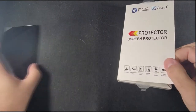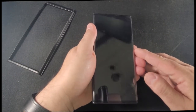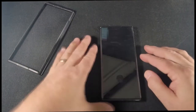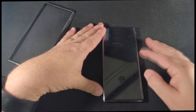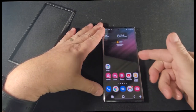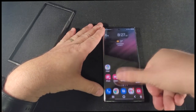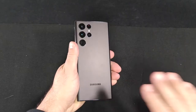After applying the glass, the fingerprint sensor still works and the screen is now a bit more protected against scratches and minor hits. I will link to the company's installation video in the Amazon vendor I bought it from in the description below. Next, this phone needs a case.